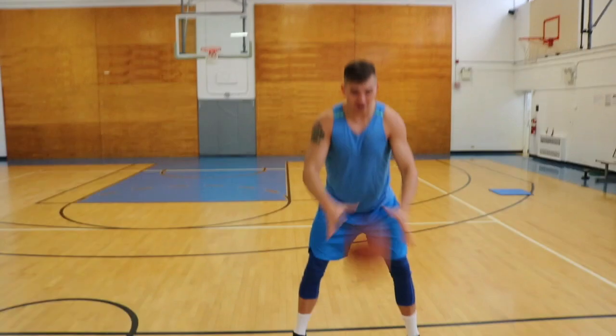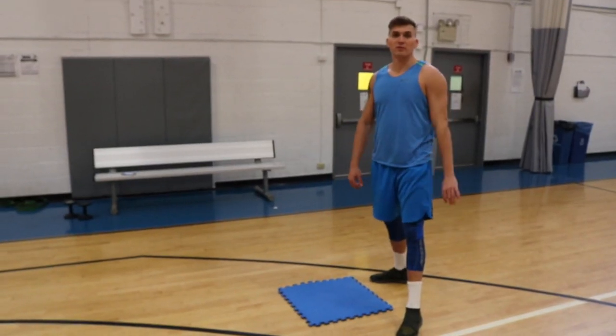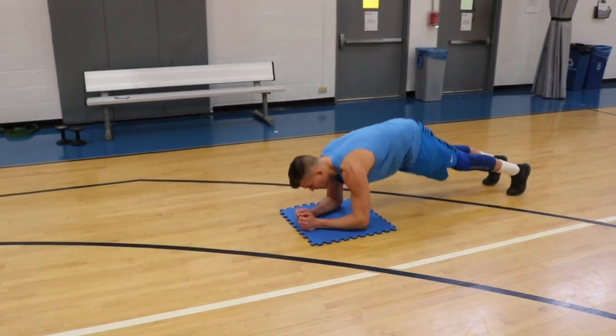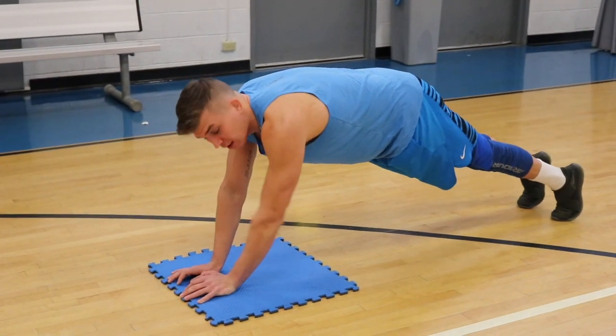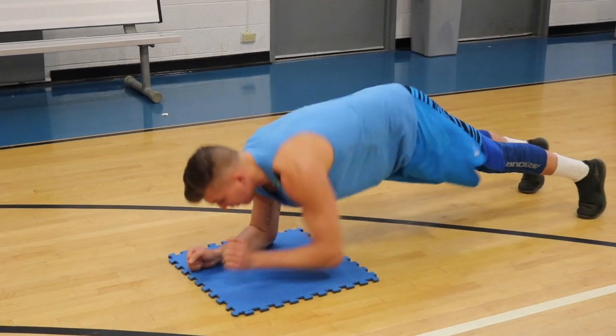Slam the medicine ball as hard as you can. Now you're going to do a core circuit. The first exercise is the up-down plank. Start in a plank position and push onto your hands as fast as you can, moving your hips as little as possible. I want to see movement from your elbows to each hand — as fast as you can.